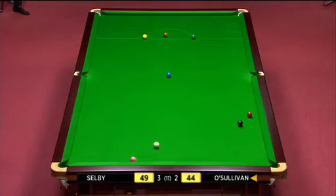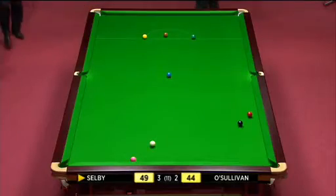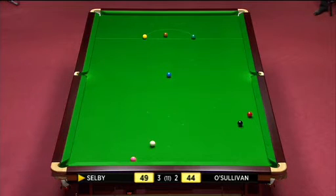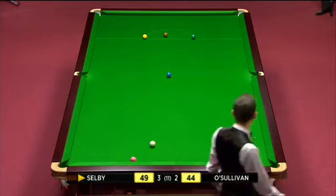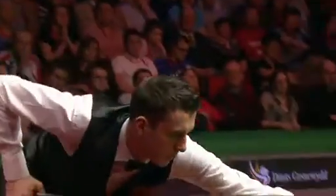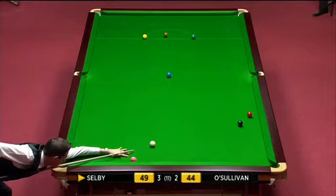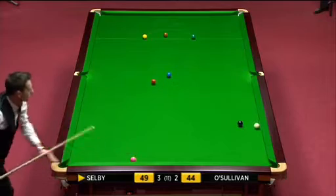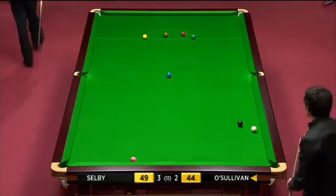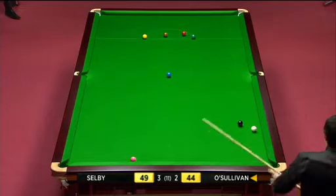Ronnie O'Sullivan on 36. Well, very rare you see a player play a double, but I think this is the position where he can play the double as a shot to nothing, knowing that if he did get the double, he'd be in behind the black as well, but I don't judge that wide. Trails by five points.